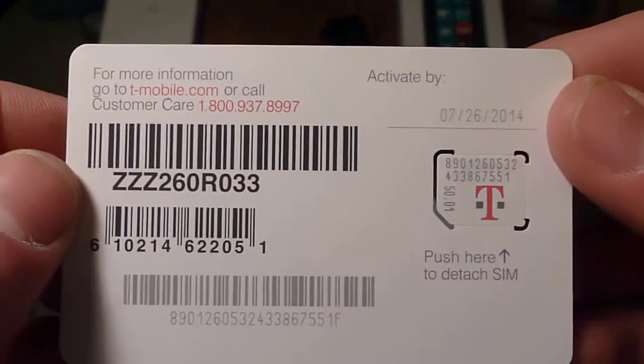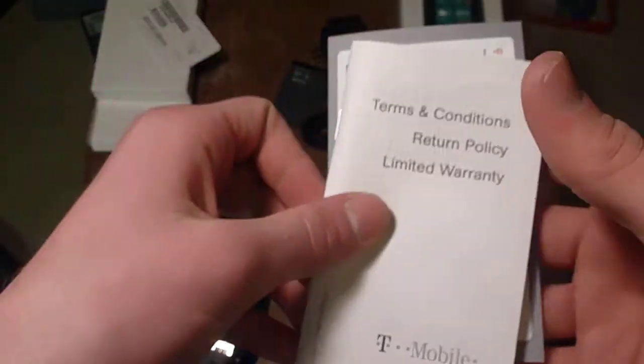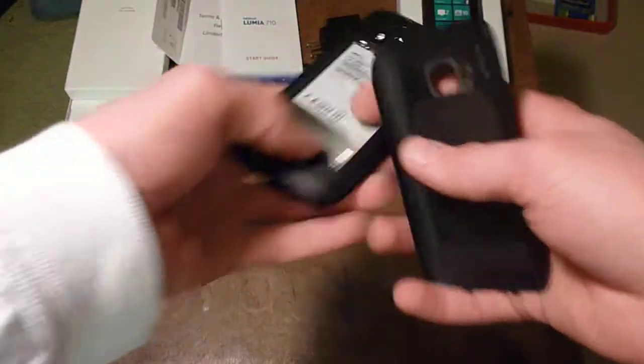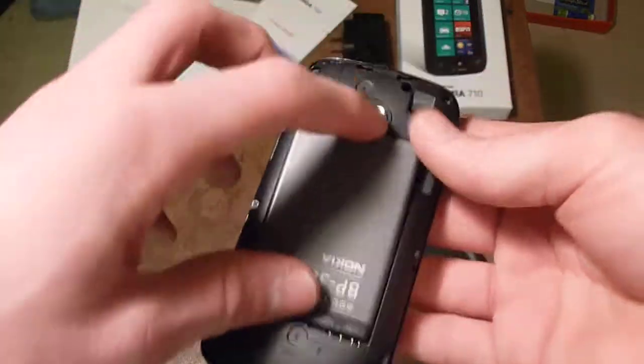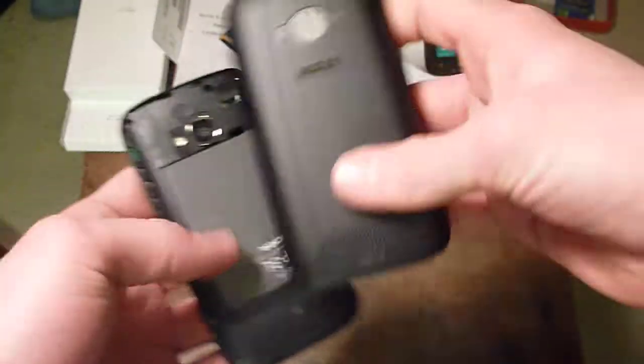In here we've got the micro SIM card — you can see it's pretty small. And then we've got product and safety terms and conditions, and a starting guide. And that's about all that comes. No headphones or anything, which is interesting. Let's power the device on quickly for the camera. I will do a review — I'll use it as my main device for a week, and then I will get a review up online for you all.